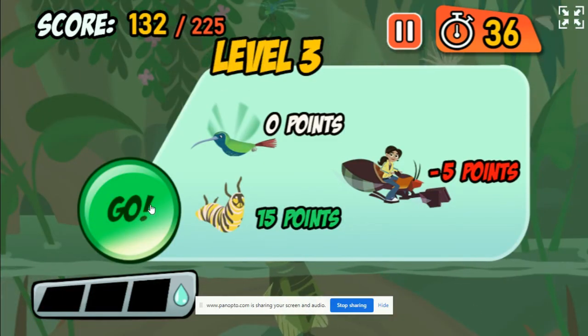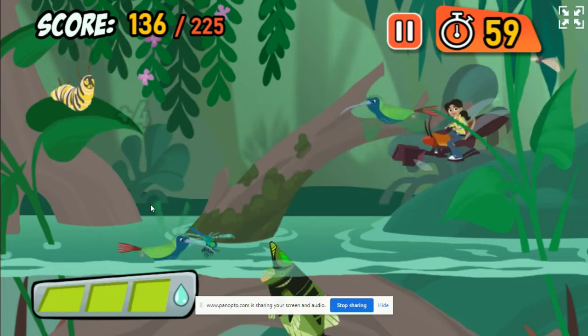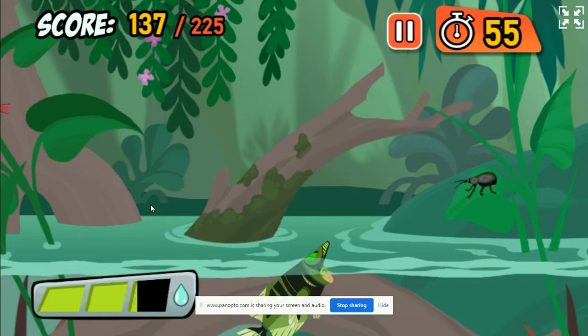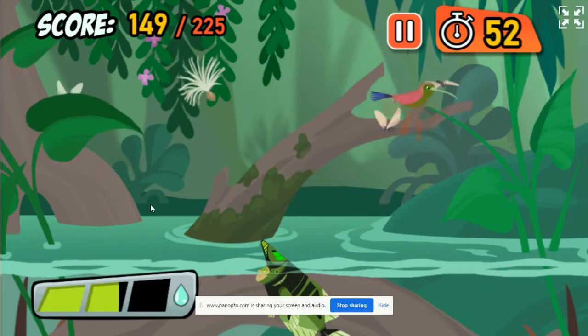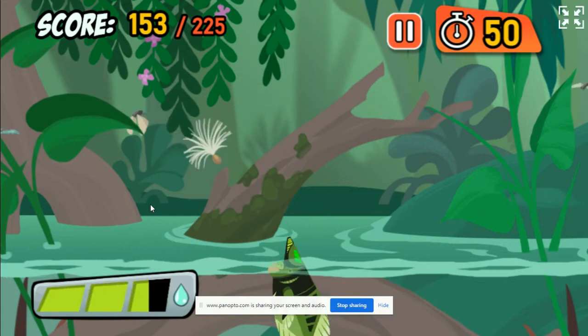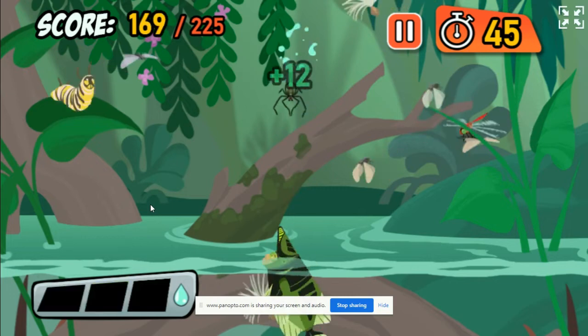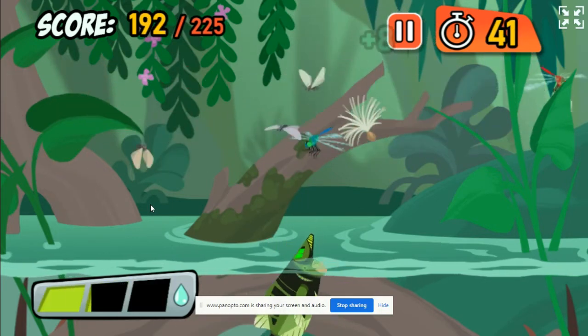Archerfish can shoot a jet of water up to nine feet away! It's so beautiful here! Hey, watch where you're pointing that thing! Yum! Dinner! Spiders are sneaky and hard to hit, but Archerfish are up to the challenge!